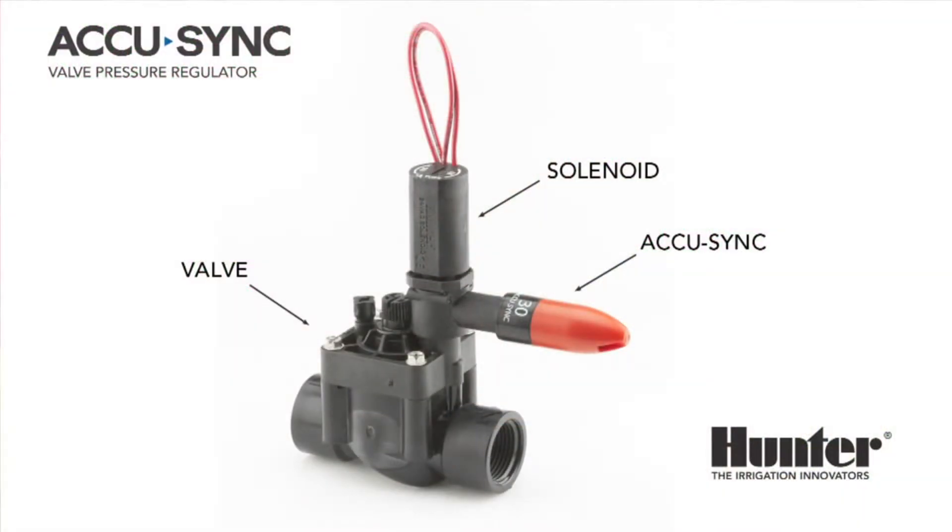The AccuSync Pressure Regulator is one of the many tools in Hunter's water savings arsenal. It is designed to regulate the pressure at the head of an entire zone right at the valve. Regulating pressure saves water and extends the life of the irrigation system. Water savings is achieved by operating each zone at the optimum pressure for that equipment and application type to avoid misting and runoff. AccuSync ensures that every zone and every system operates at its peak for maximum water savings and longevity.